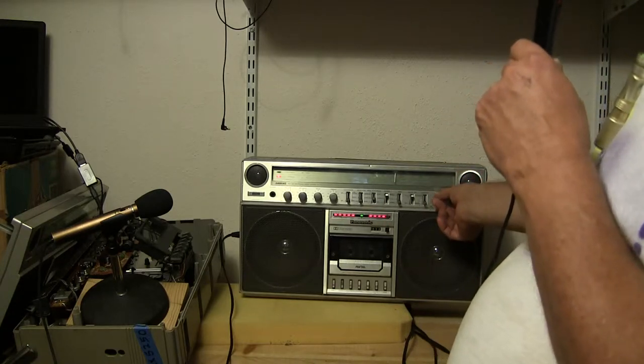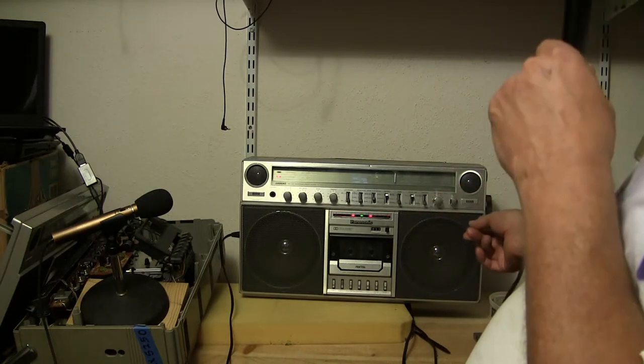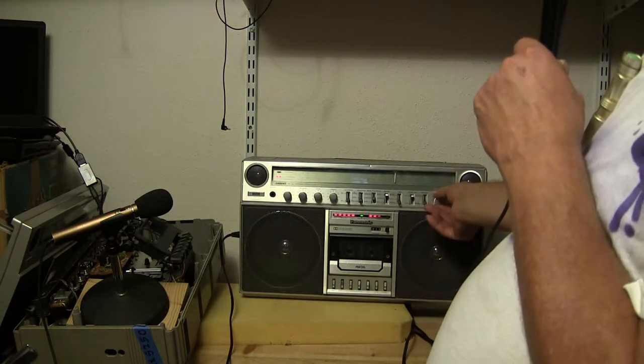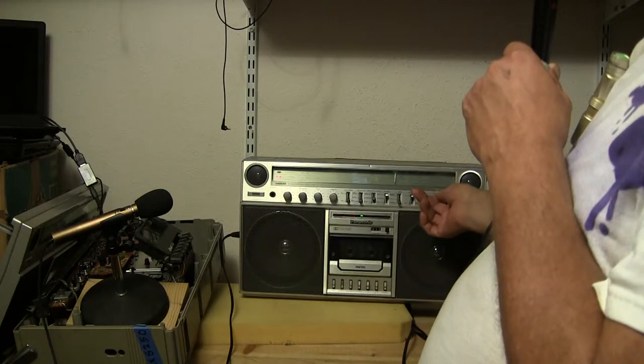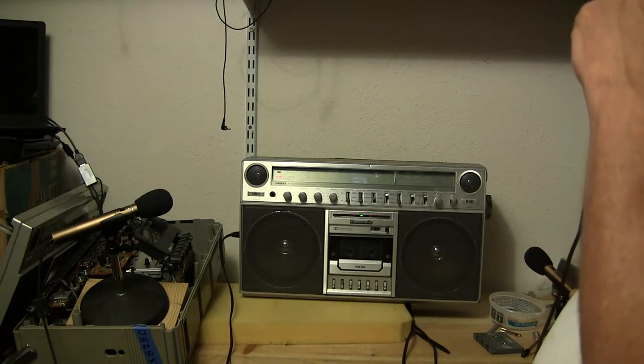If I crank it up too high I get feedback — yeah, there is feedback, it's going to kick in now. So again, this is the right, that's the left. I can crank down the thing. Now if I put it on easy-matic it'll record like that and look like that, and I don't know.